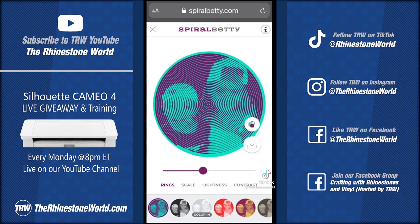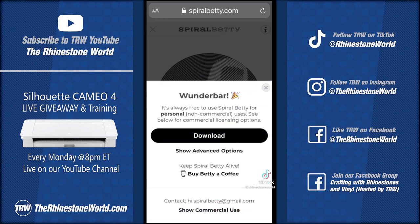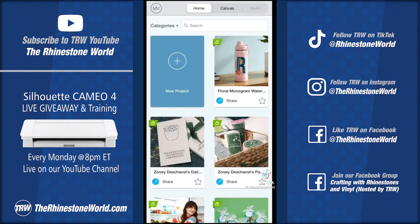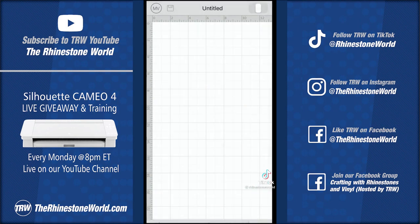I'm going to upload it from my photo images. I have my photo in there and I'm going to choose the black and white version. I'm going to bump up my rings a little bit to get a little more detail, then download it to my phone.